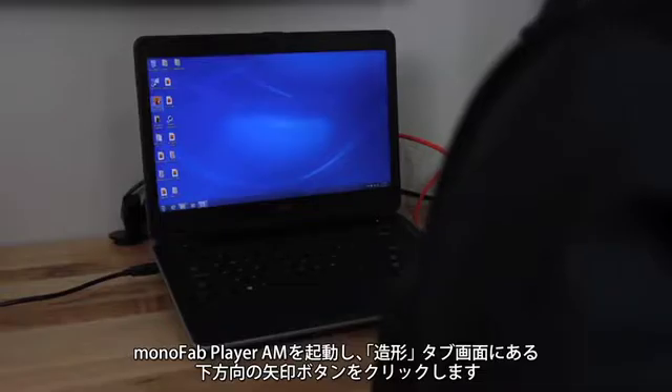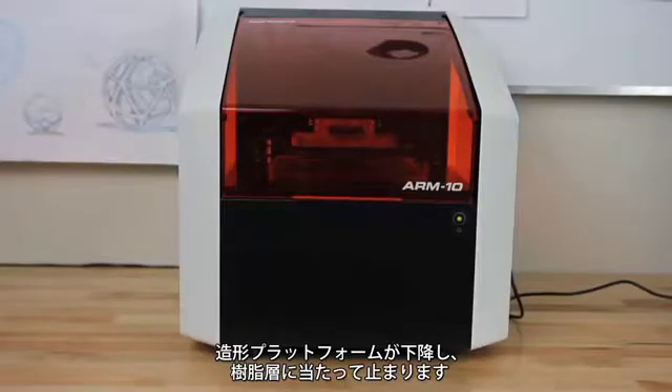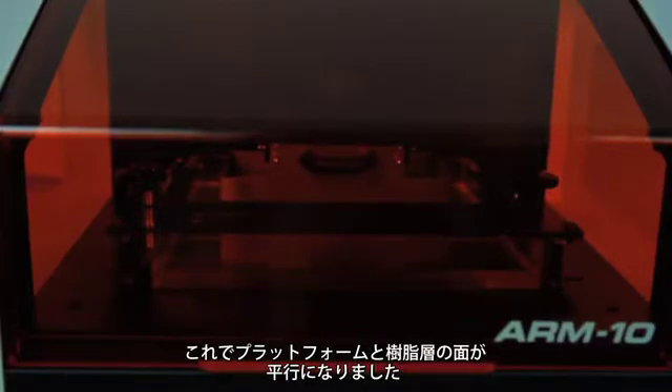In Monofab Player AM, go to the Print tab, then click the down arrow under Replace Vat Move Platform. This will cause the platform to move down into the material vat. Stop the platform when it touches the bottom of the vat.